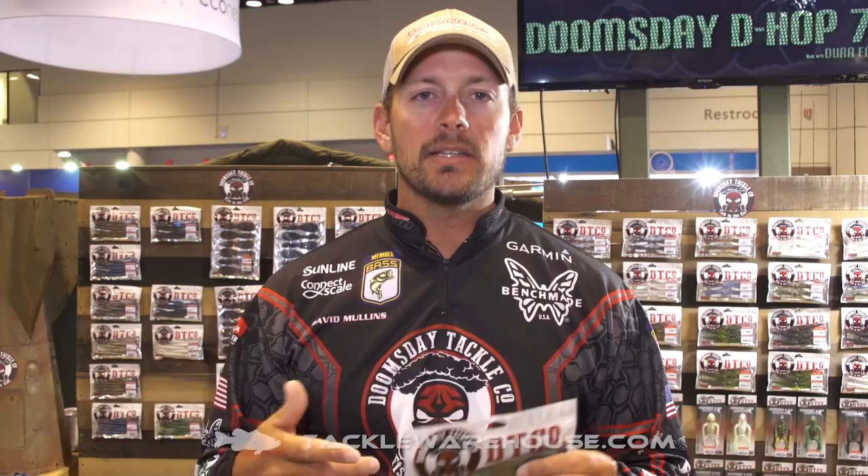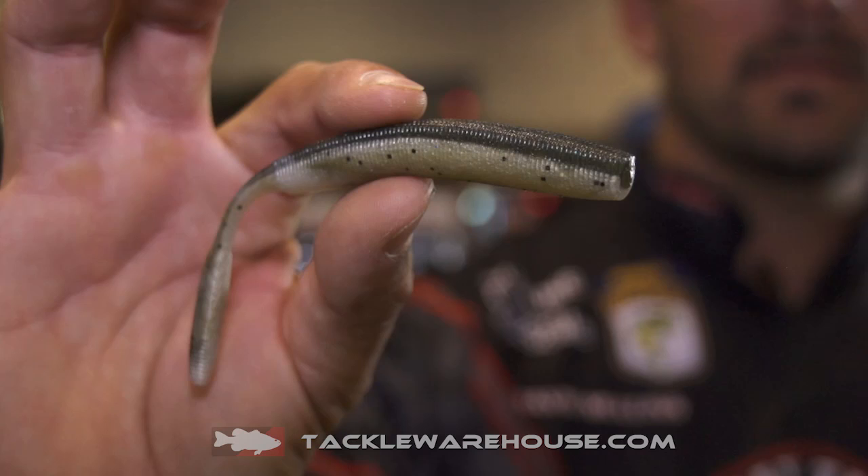You can work it back and it looks like a shad coming through the water. We've got eight different colors, so you can imitate shad, you can imitate bluegill — many different applications for the bait.